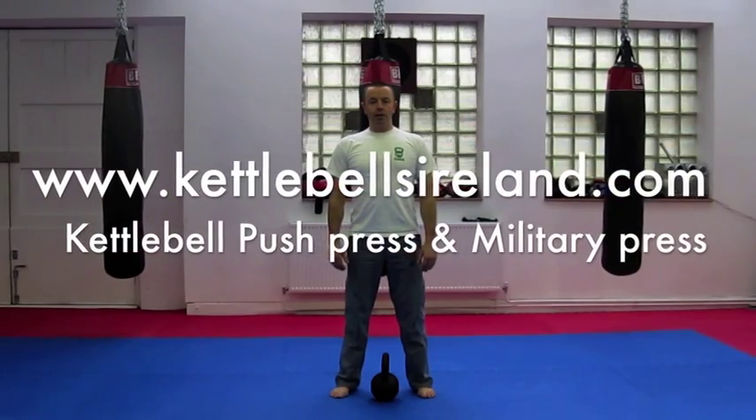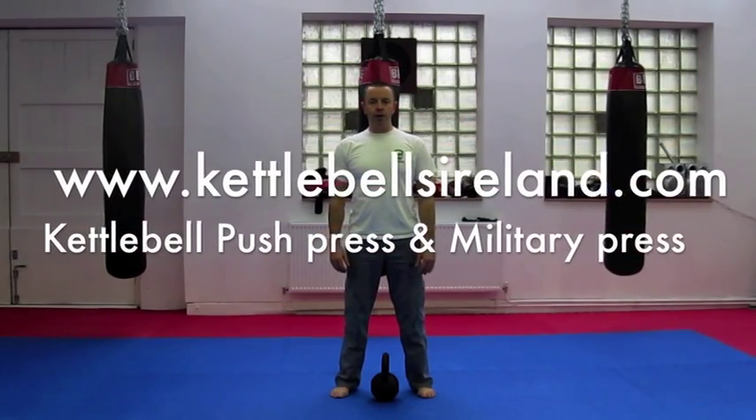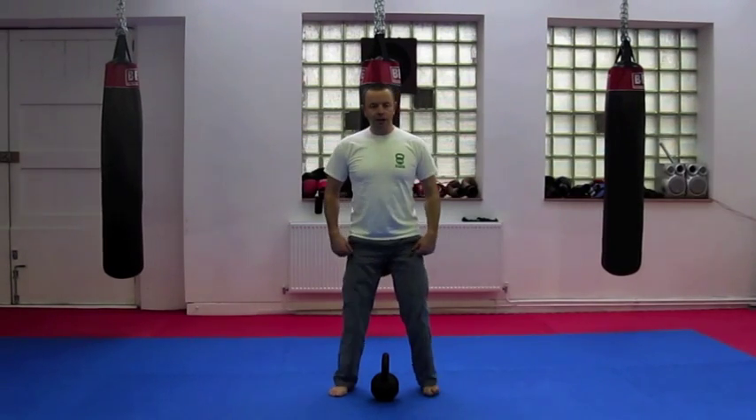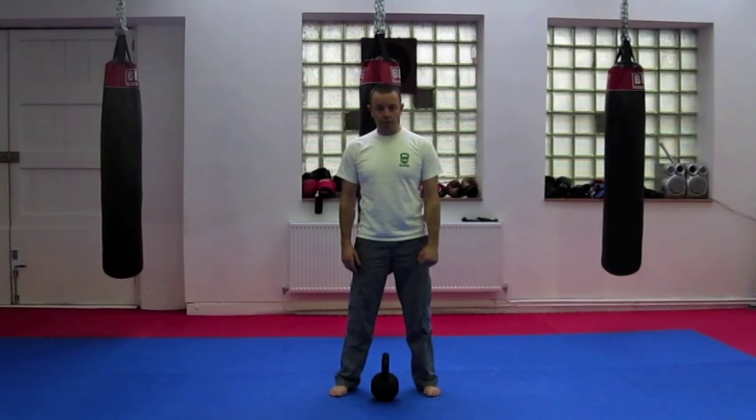Hi, I'm Shane Nicoletta from Kettlebells Ireland, and this is the Kettlebell Push Press progressing into the Kettlebell Military Press. Having mastered the two-handed clean, we're going to do it one hand down to the rack position.